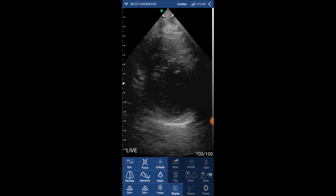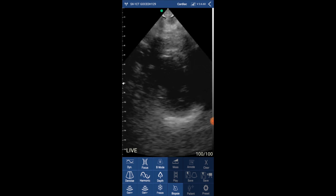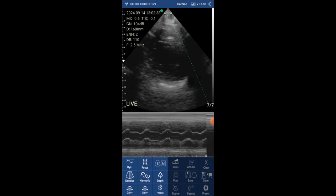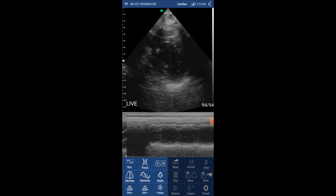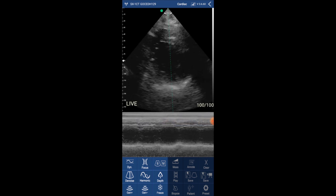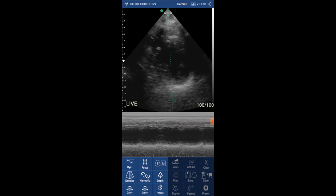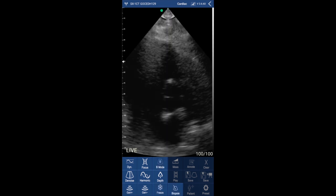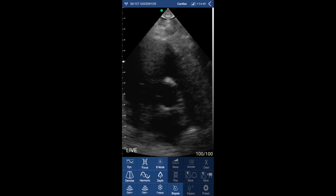Now you can see the parasternal short axis view at the papillary muscle level. Now I'm selecting M-mode and placing the cursor across the left ventricle. This M-mode also looks very nice.